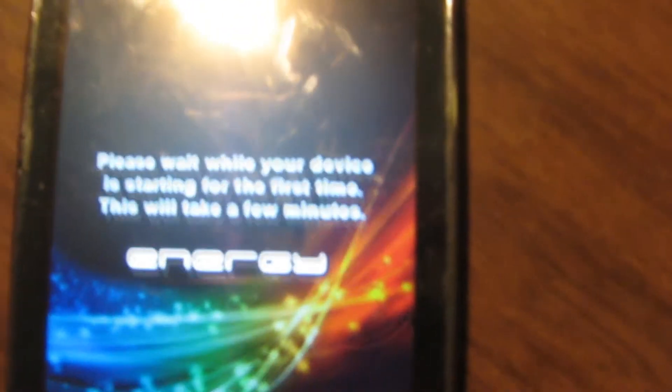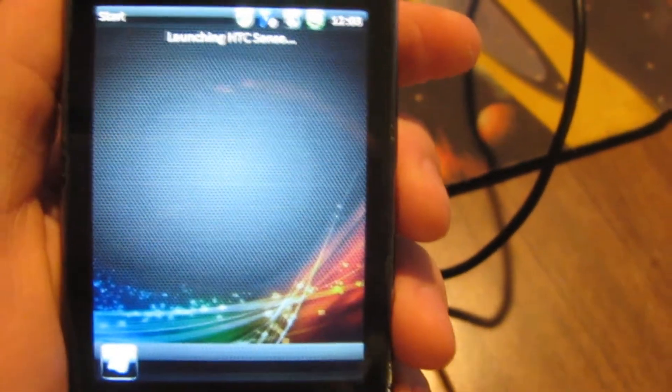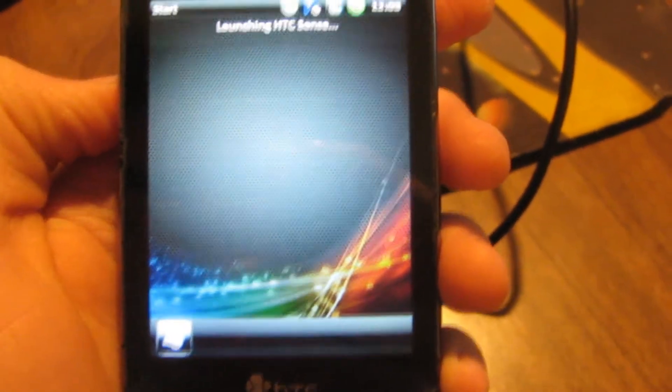It's started loading. You see this screen — Energy ROM. Please wait while it sets up your device. I've spared you the agony of watching me calibrate the screen. Here it is booted, launching Sense UI. At this point you can put your memory card in, put the back back on the phone, and disconnect it from USB.